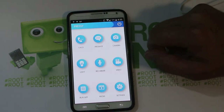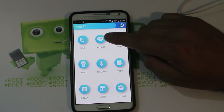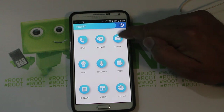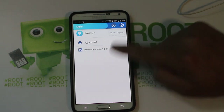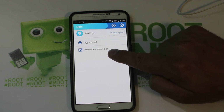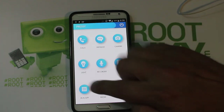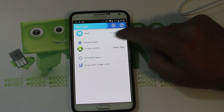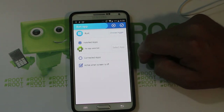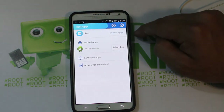Here are all your options. You can set up Pressy to call people on certain presses. You can do messages, camera, video, recording, and light — which is your flashlight. You can tell it to be active when the screen is off, which is pretty cool. You can pick it to run any application. So right now I have it set up to run an application, and you can pick whatever app you want to run with a certain click pattern.